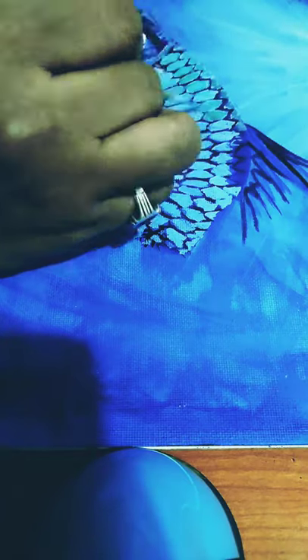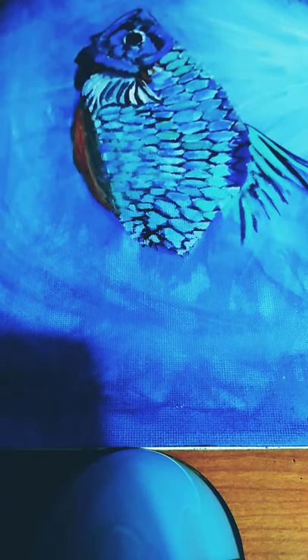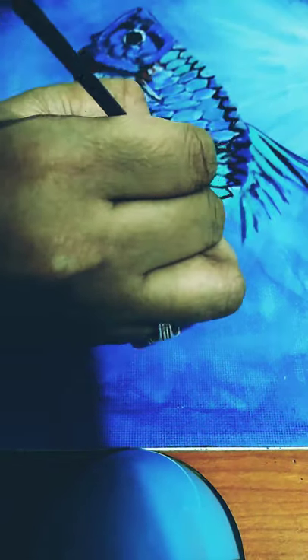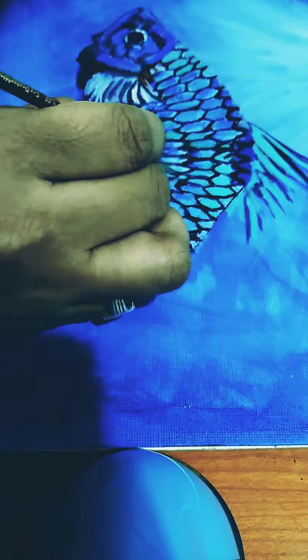Now I am using scarlet at the bottom of the fish, using the same paint below the bottom of the fish. I use the same color to paint the fins on one side, and now again I am painting the borders of the fins with a mixture of black and Prussian blue.